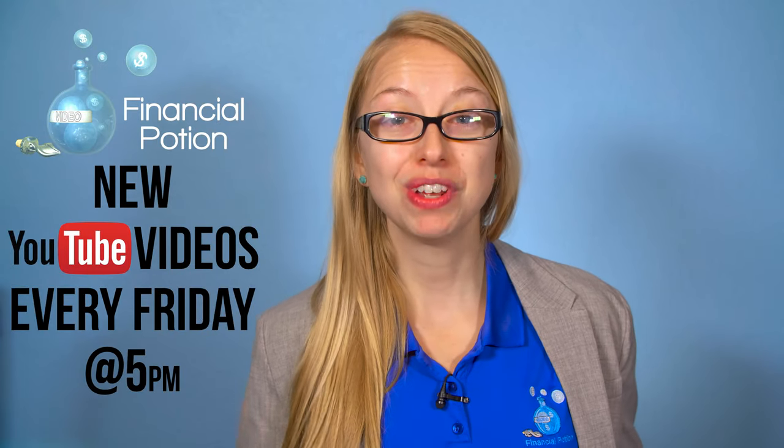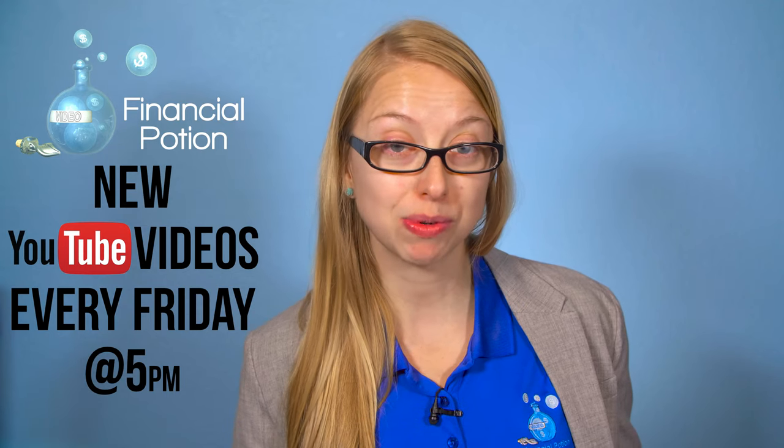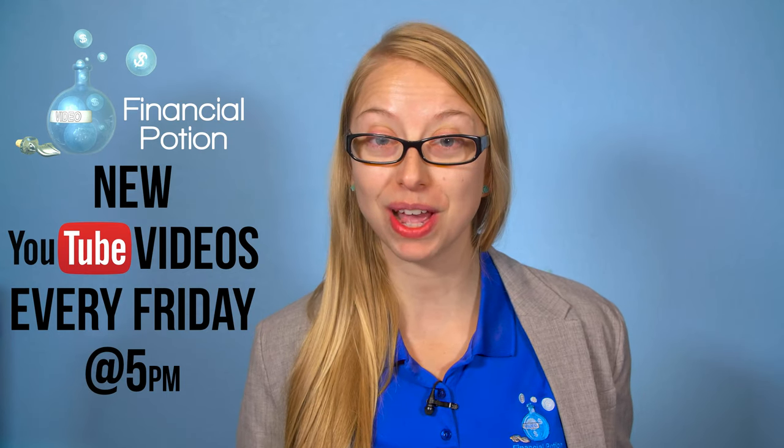Today we're going to be doing a full review on the Five Fine Technology microphone set and you'll be hearing some test footage. Hi, Taylor here with Financial Potion, where video is your financial potion. To never miss out on a video, please make sure you're subscribed to our channel and click on that bell. For one-to-one training, please click above and connect with us on our Patreon page.